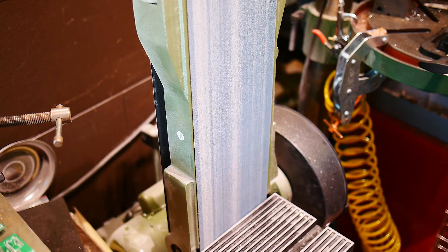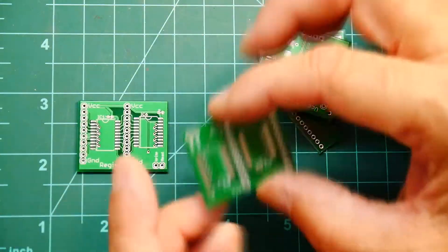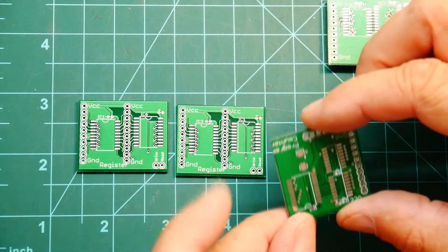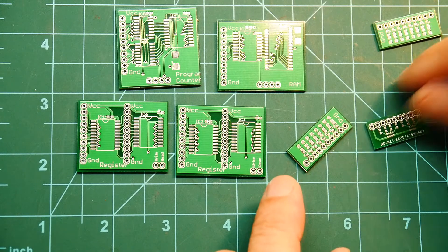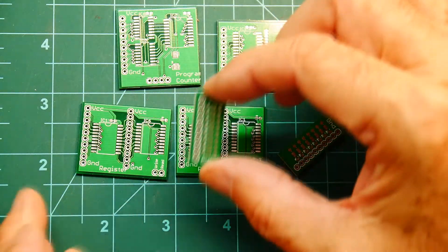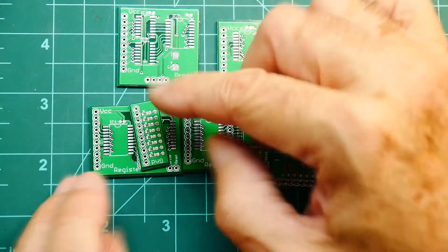Those look good — let's take them inside and play with them. I've got it zoomed in a bit so you can see these. We have our register, here's our second register, program counter, and memory, and then our indicators. We could put ground to ground — if we soldered these together we'd have a register with an indicator.